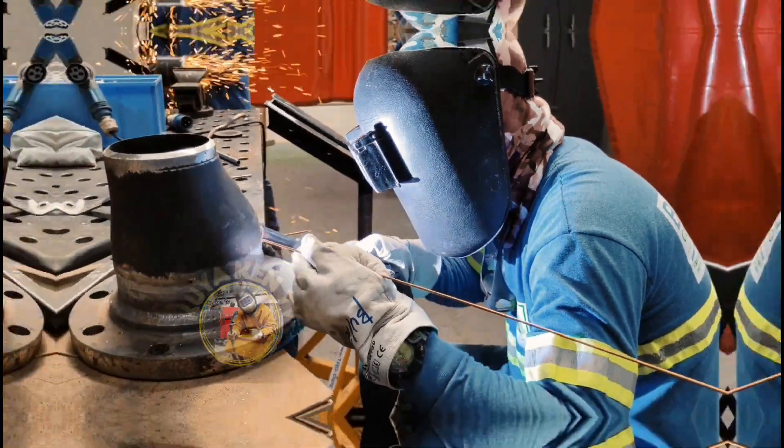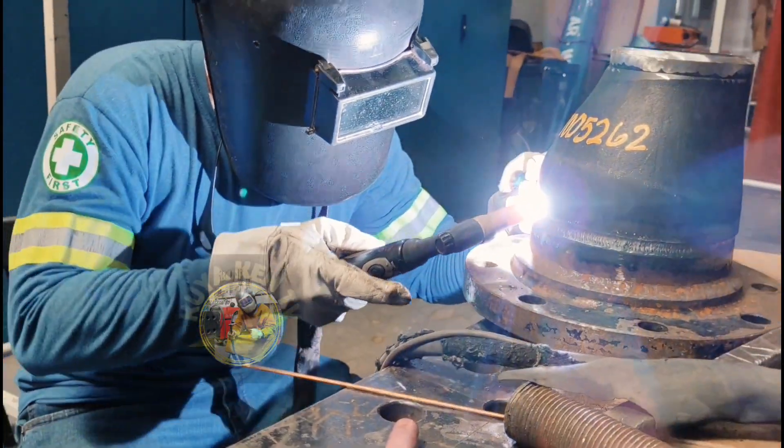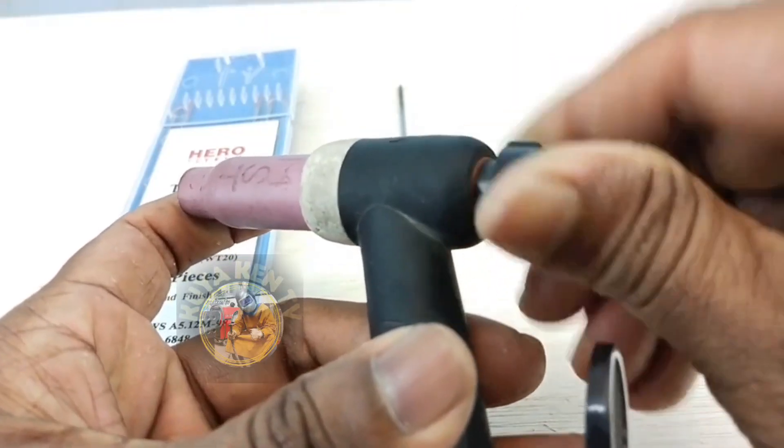TIG is a useful welding process for welding wagons, bike frames, lawn mowers, door handles, fenders, and more.